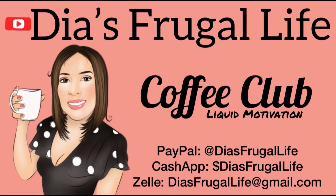Thanks so much for watching Dia's Frugal Life. If you enjoy the content, make sure to subscribe for more future videos. You can also join and be part of our coffee club — we would love to have you. Thanks for all the love and support.